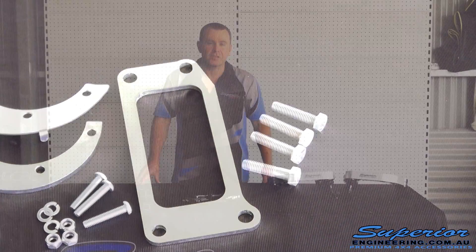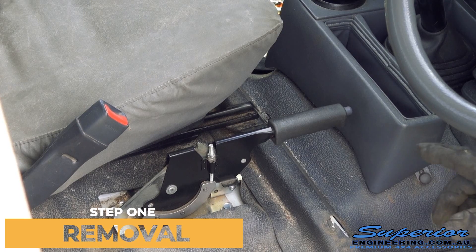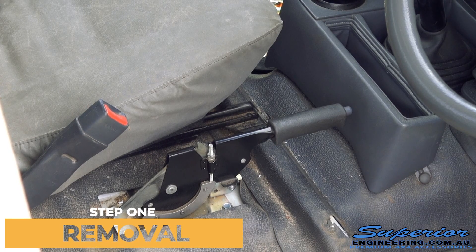So what you need to assemble this will just be basic hand tools like a 10, 12, 14mm socket, a couple of spanners, and a pistol drill. We're here in a Land Cruiser, so we're going to show you guys how to fit one of these kits.